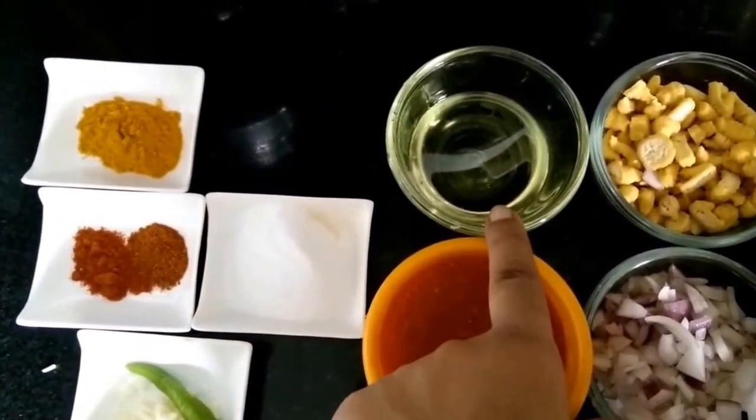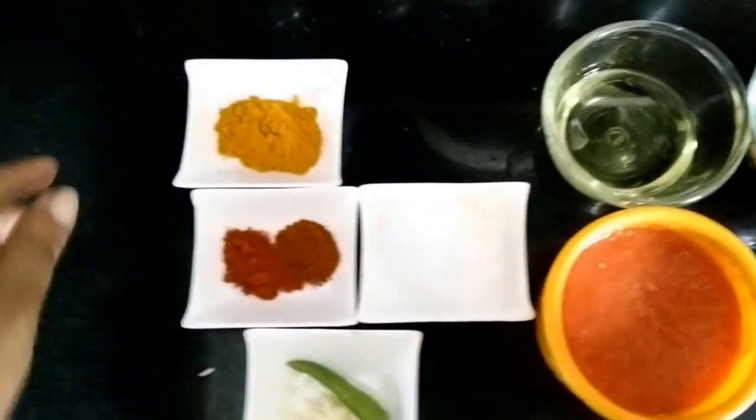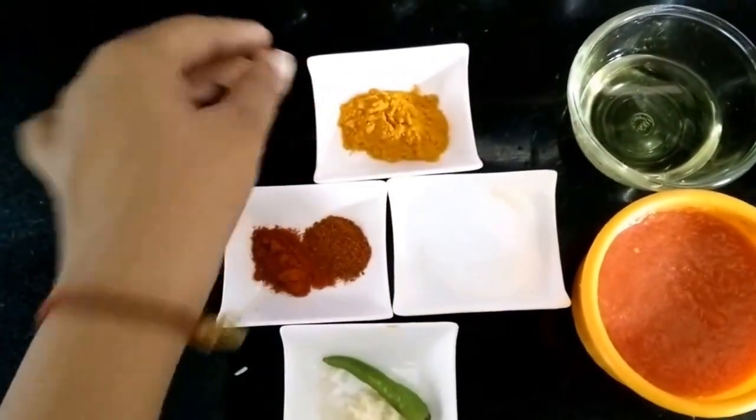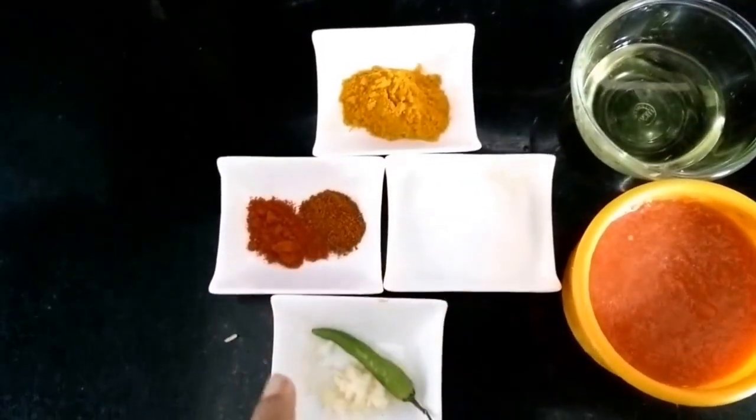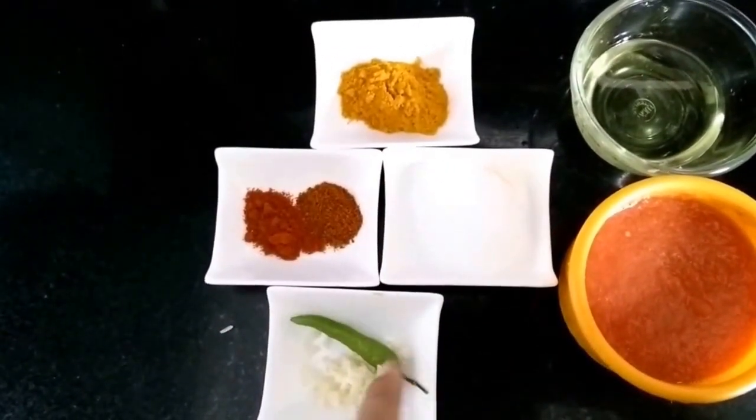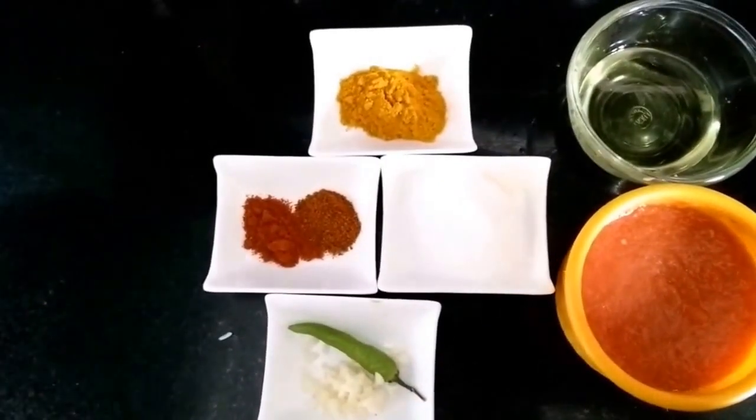1 tablespoon of refined oil, salt, red chili powder, turmeric powder, garlic, and green chili.